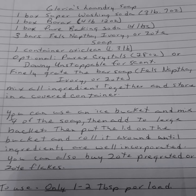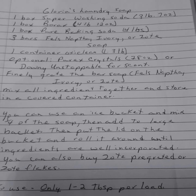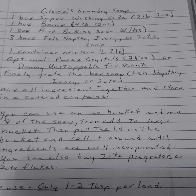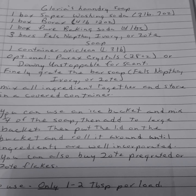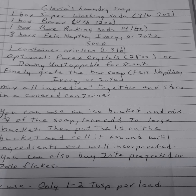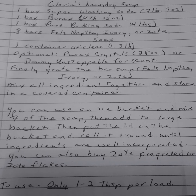One box of super washing soda — that would be Arm & Hammer. One box of Borax. One box of pure baking soda — not washing soda, but baking soda. Three bars of Fels-Naptha, Ivory, or bar soap. One container of OxiClean. Optional: Purex Crystals or Downy Unstoppables for scent.